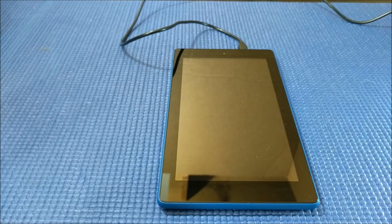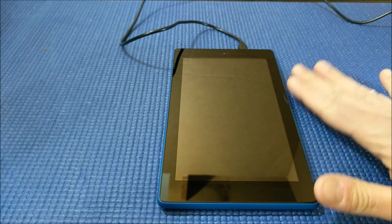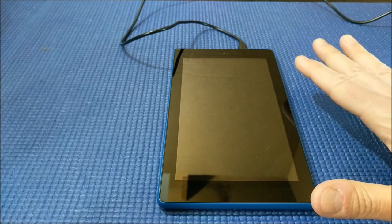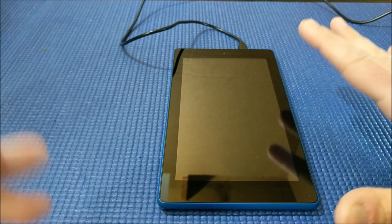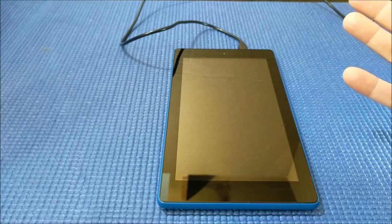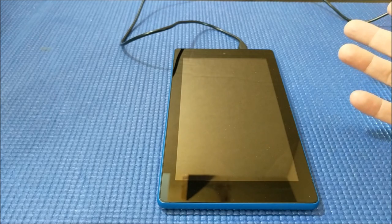Hey everybody, it's John and I'm back with another Amazon Fire tablet tip for you. This is the 7, and this also works on the 8. As you know from some previous videos, only the 10 has voice activation, meaning you can use just your voice to activate the assistant — the one whose name starts with an A — on the tablet.